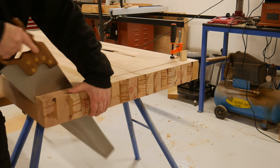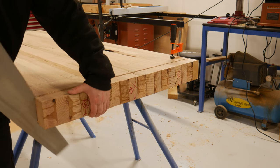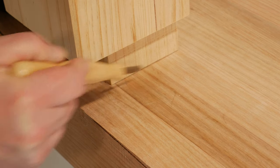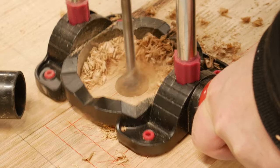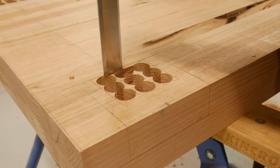I am starting to enjoy using hand tools. Sitting the base frame onto the bench top, I carefully marked around the tenons. With the drilling guide and its depth stop set, the bulk of the material was removed, then the chiselling began.